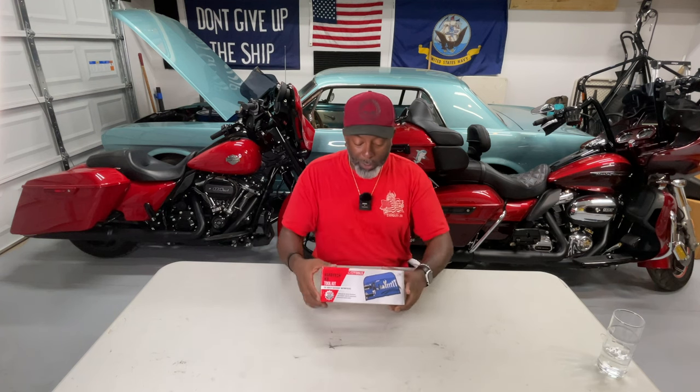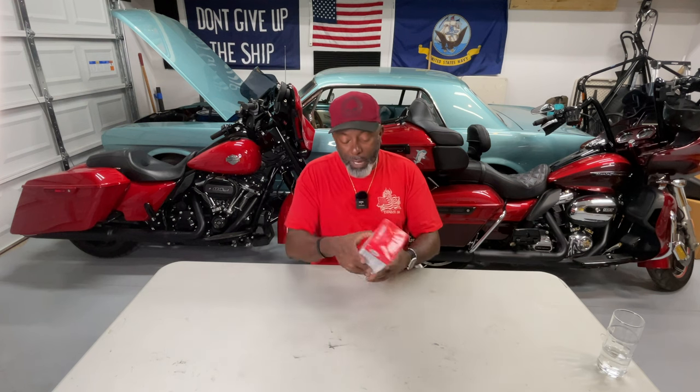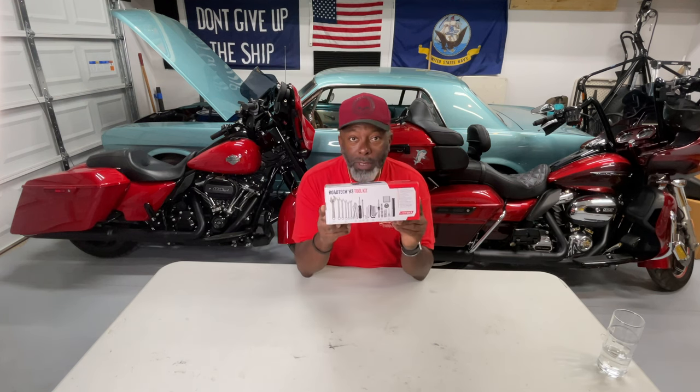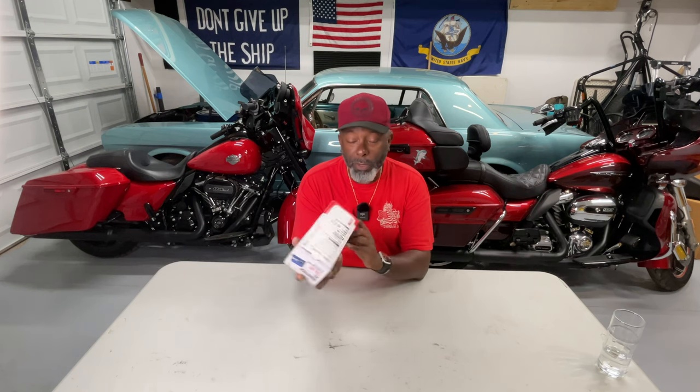We're also going to talk about the cost, and I'll talk about how I've used this toolkit. I'm also going to do a comparison, because I've taken the time to research what it would cost to put together this toolkit on your own without buying a prepackaged kit like this. On the box, it gives you a list of everything that's in here — it's pretty straightforward. There are no proprietary tools in here.